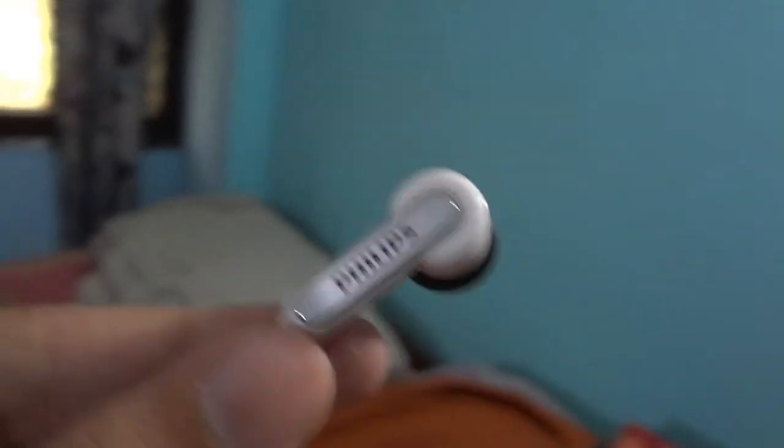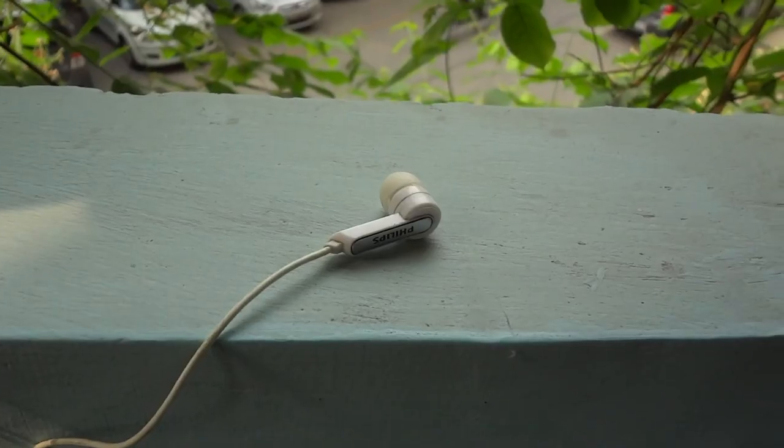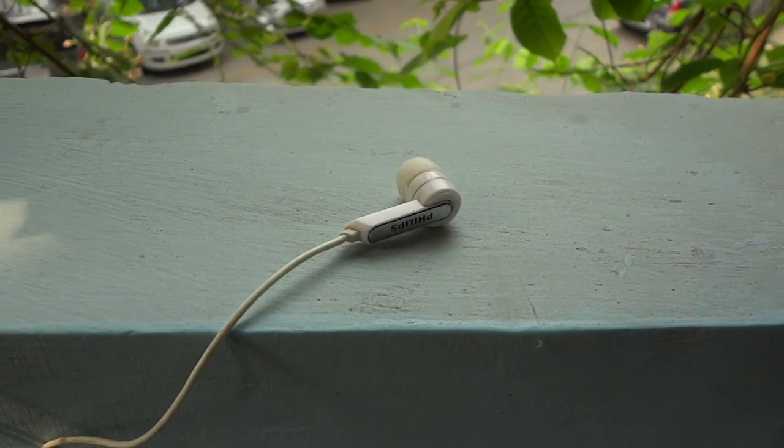The major difference which made me aware of the very price tag of the earphones was gaming. The drivers just couldn't hold up during gaming. Now sound is subjective — what might sound right to me will not to you most probably.